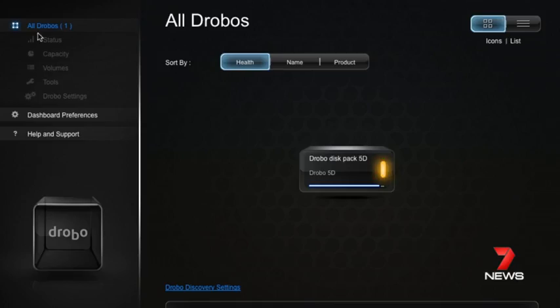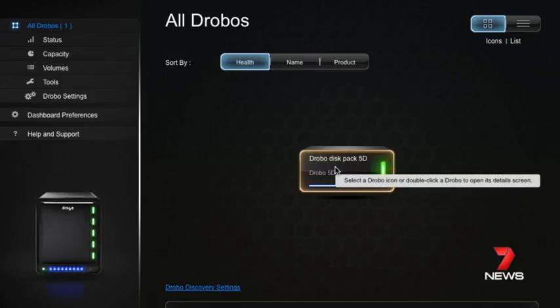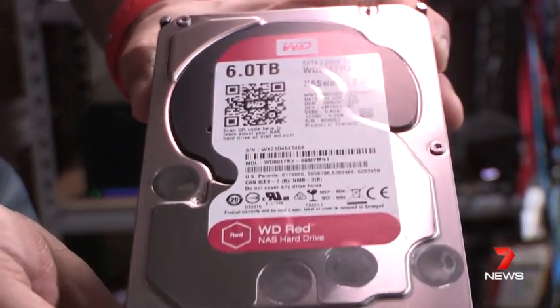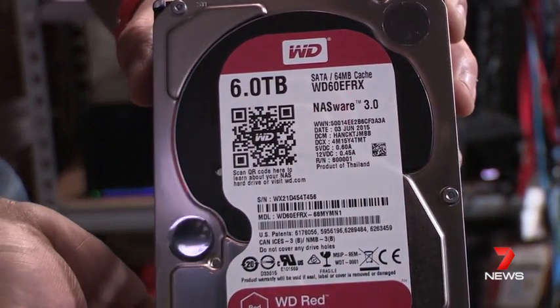Mine is running dangerously low in terms of hard drive space, so I'm going to replace one of the hard drives with this — we're having a close look at it now. It is the 6TB Western Digital.